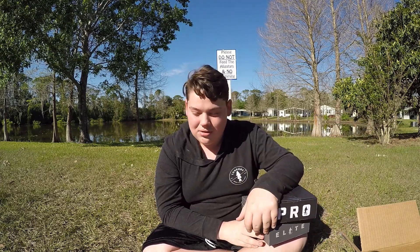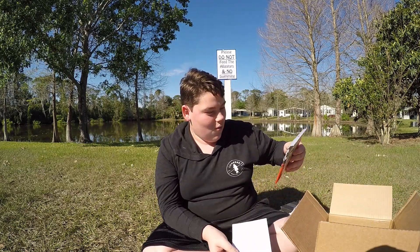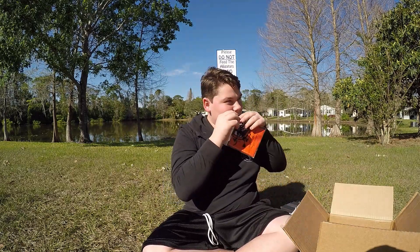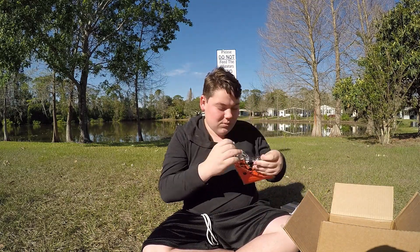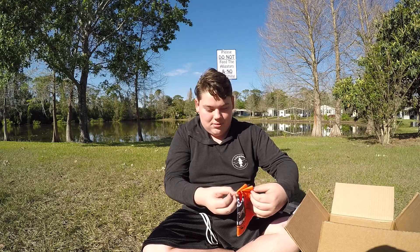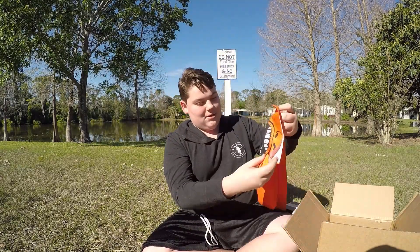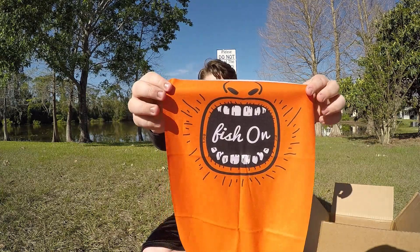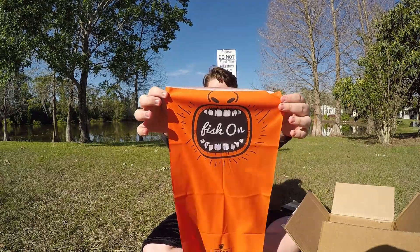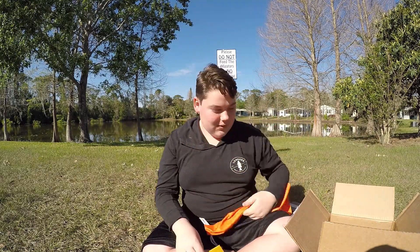I didn't even open my present yet! Oh — I got a Meko hat! That's so cool. The detail on this one is really nice — it says 'Fish On,' which I love. That's literally my outro — 'till next time, fish on.' That's perfect for me. I definitely have another one at home but I like this one more. Definitely going to be wearing this.